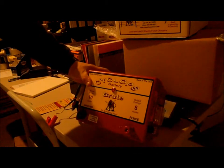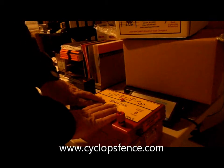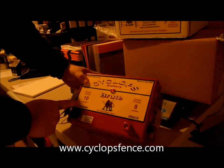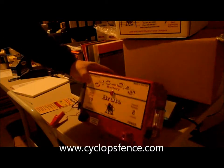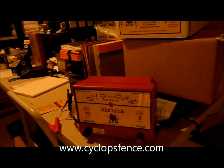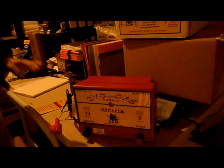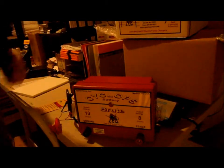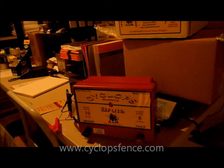It's an American-made fence charger — I think it's the only one worth anything in this world that's actually made in the United States. This particular one is an 8 joule unit with 10 stored joules. We've been selling these things for a couple of years now, they've done really well — absolutely no complaints, sold a couple hundred of them.